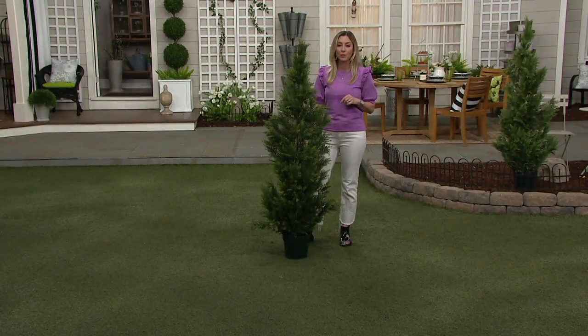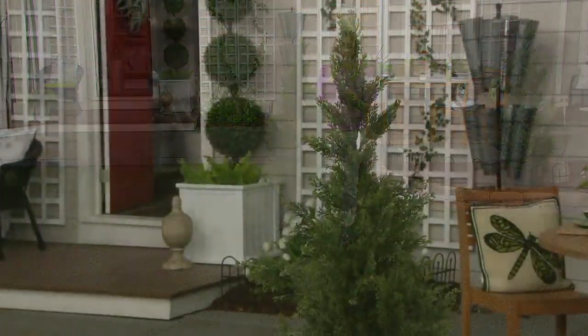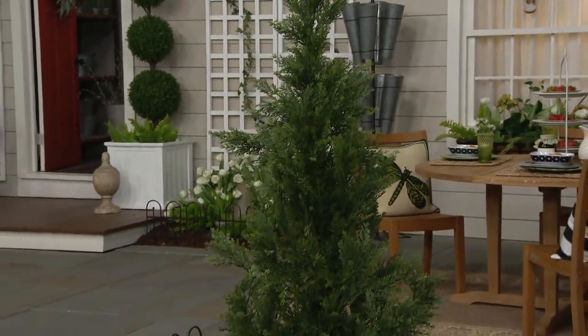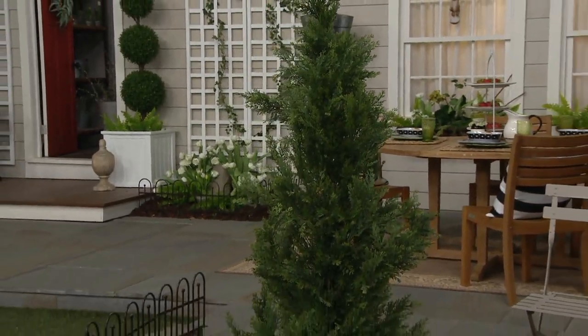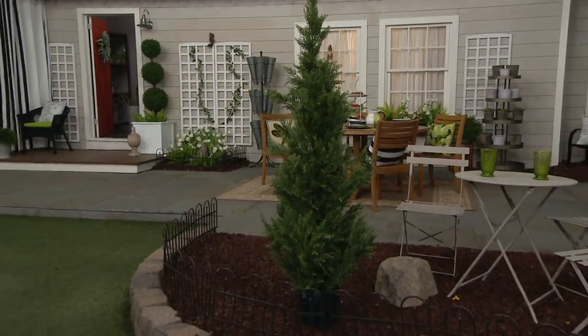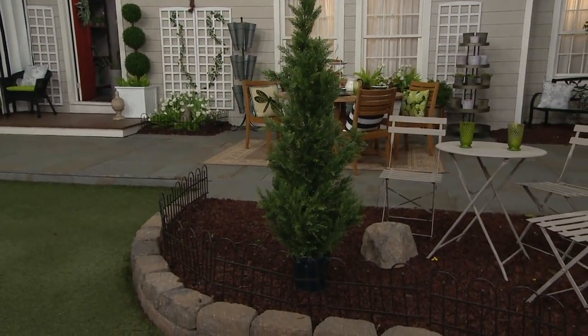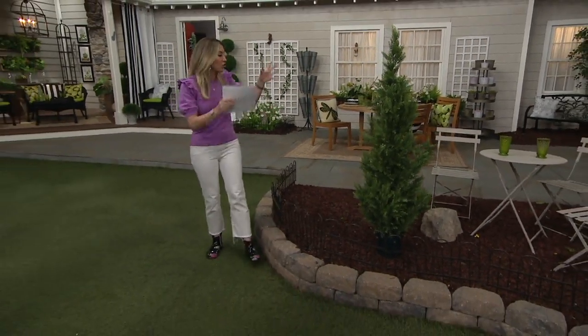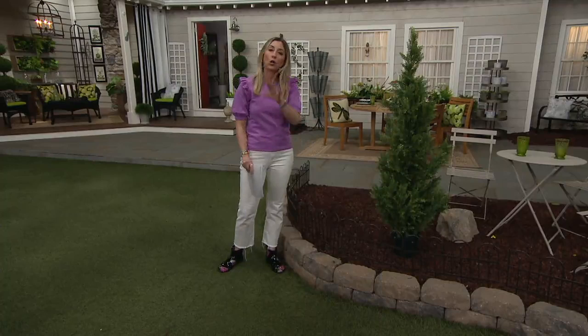Justin Page wrote: 'I was worried that these trees would be too narrow, but it was easy to spread out the branches for a natural look — very pleased.' Yes, when you take it out of the packaging you will play with these branches because they kind of bend and move, so you can fluff it out. But it's great how statuesque it looks.